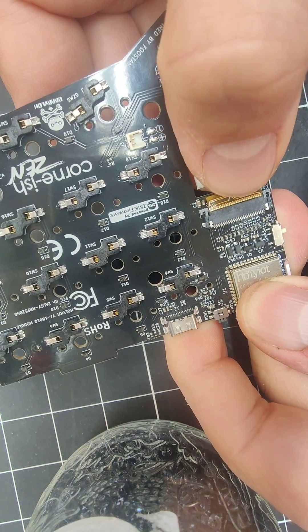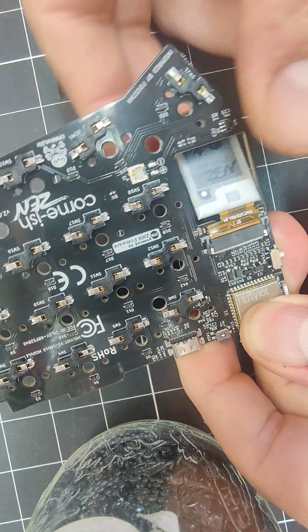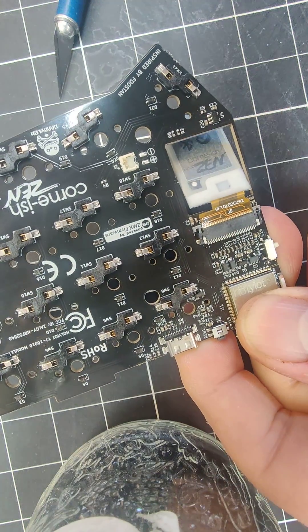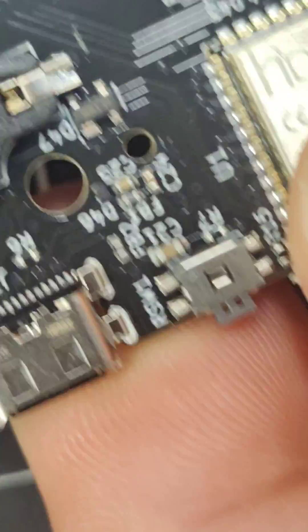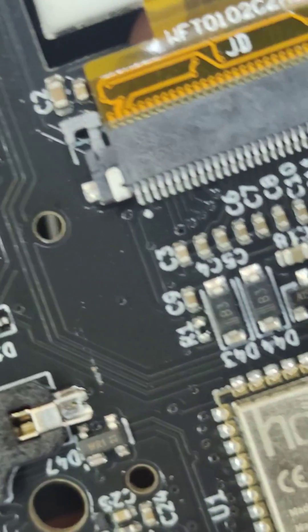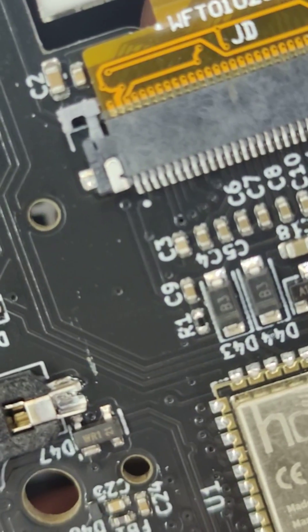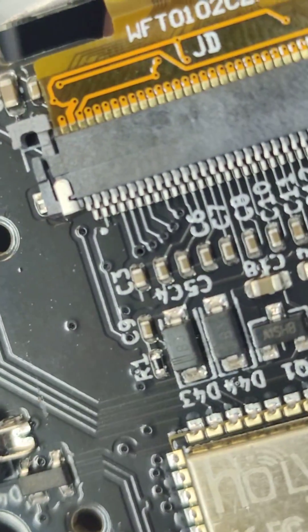You want to hold it right on top of that thin part of the cable and push it in. You can see the copper parts or brass parts sticking out from the connector, but it looks even right along.